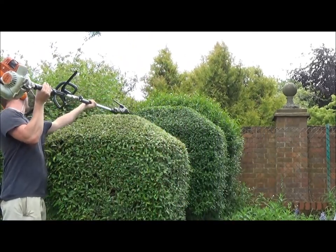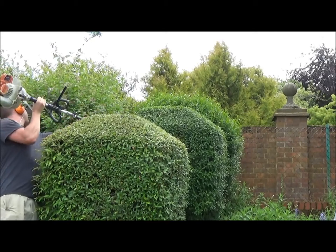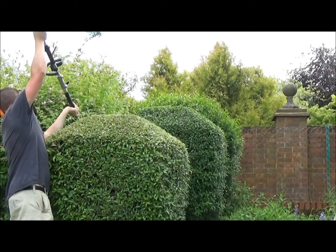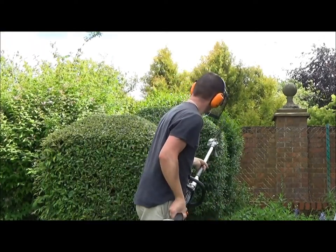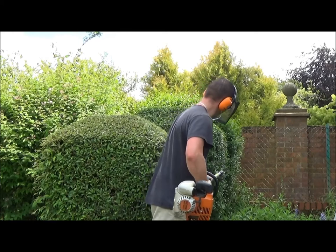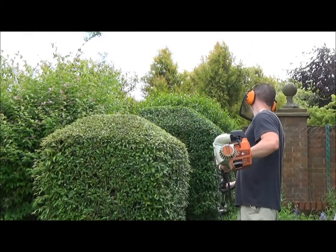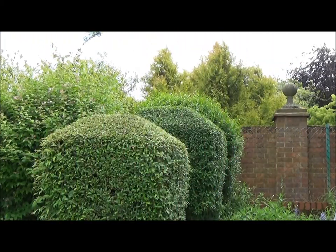The way I do them is start at the top — I always start at the top, put a flat edge on and work my way down. The reason I do the top first is so that any rubbish I make on the top eventually, by the time I've got to the bottom, falls through with all the vibrations on the bush. If you start from the bottom and work your way up, I find the rubbish will sit on top of the bush after you finish cutting it.